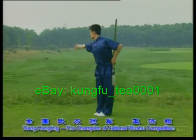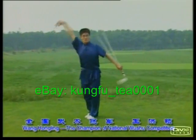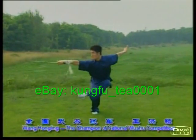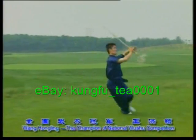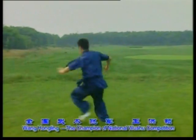This dance sword, consisting of 51 actions, is the standard routine for dance promotion of Chinese wushu. This art of the sword is one of the classic routines in Chinese wushu. It's smooth and elegant, simple and practical, reasonably and finely structured.